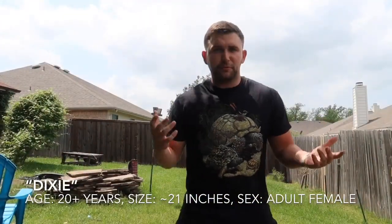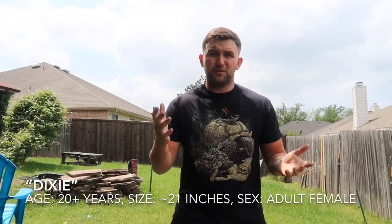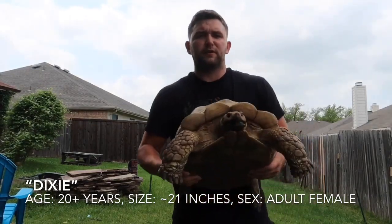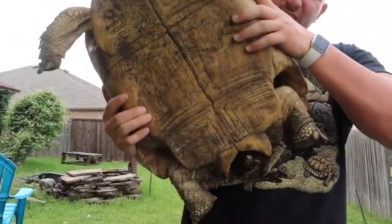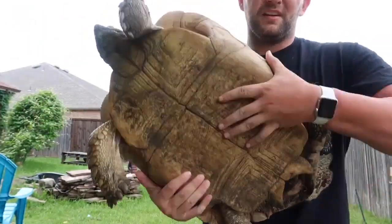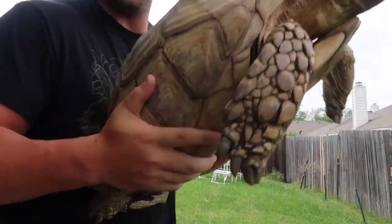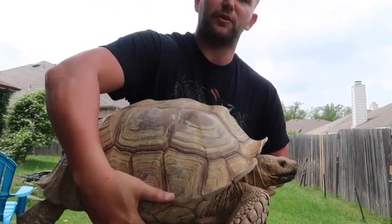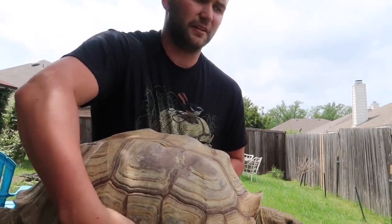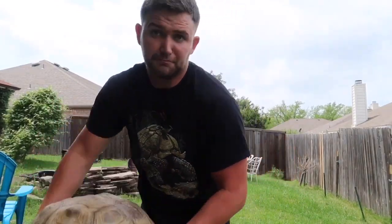Next up on our examples, this is going to be Dixie. She is roughly 20 years old or more. She is a proven breeder. This is another female — you can tell by the U-shape that I was describing here. She's about 60 pounds or so. See, flat bottom. This is an actual adult. I've had her for about a year now and weight-wise she's gained about 10 pounds. She may lay eggs soon — we'll see.